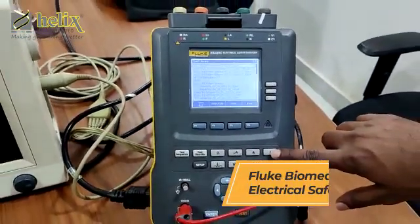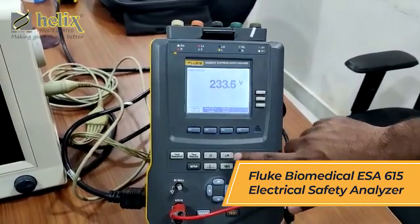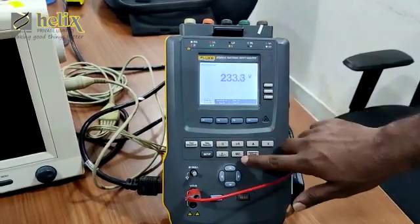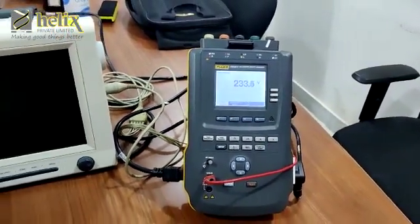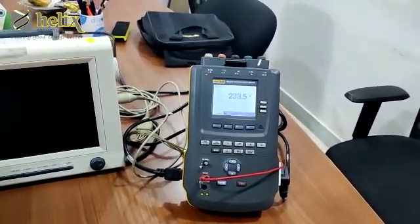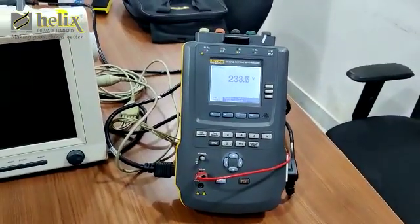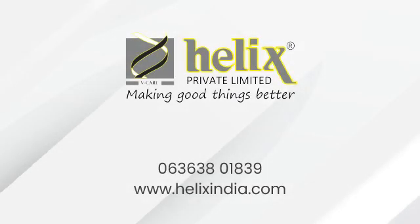In manual mode, V is the voltage test and A is the current test. Then you can press the microamps button which goes to the leakage test. Ohm means resistance and mega ohm means insulation resistance. Other than these five options we have two extra functions: one is point-to-point, where the machine works as a multimeter, and ECG, where this machine will simulate a pilot ECG signal.